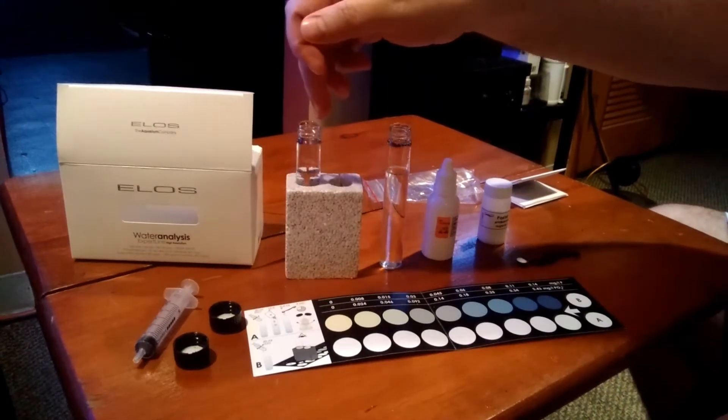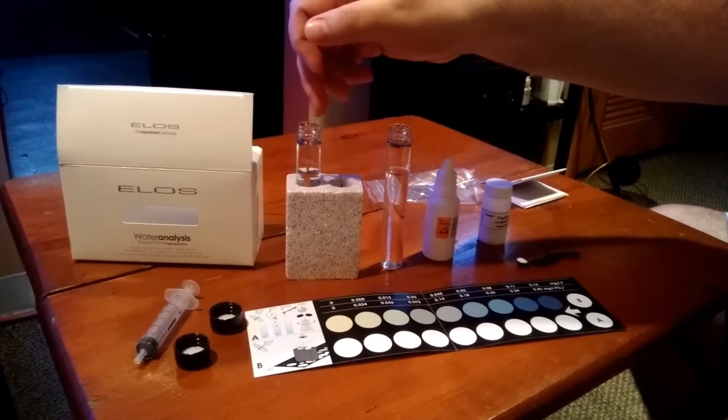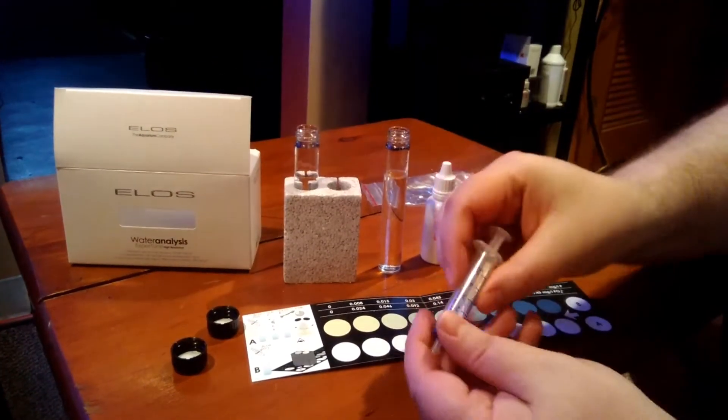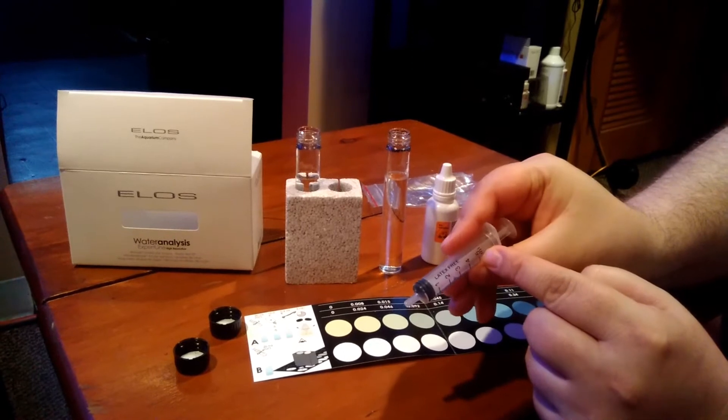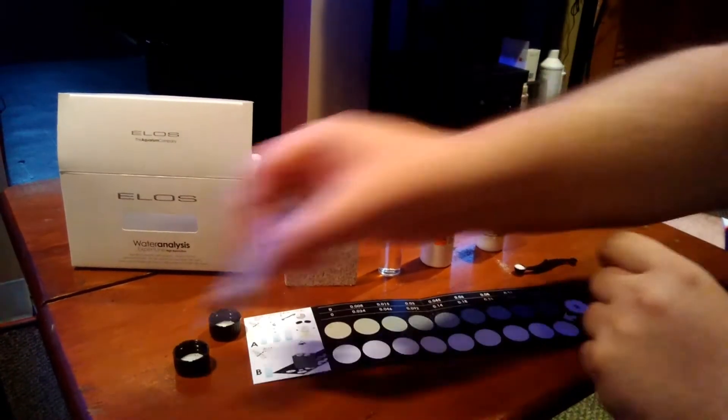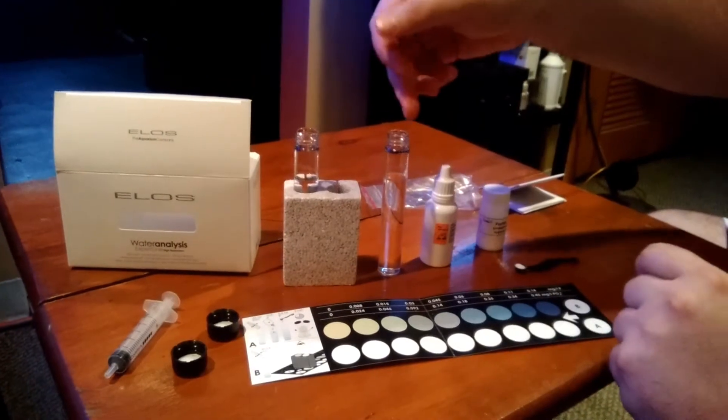This one you're going to fill up with H2O — your tank water — and you're going to fill it up four times because you need 20 milliliters and this is 5 milliliters. You're going to do the same with the other vial.